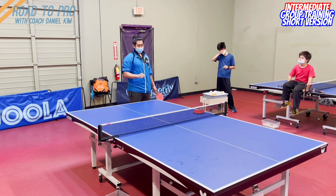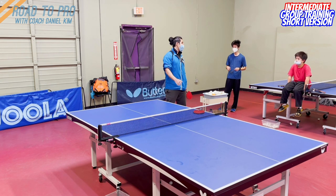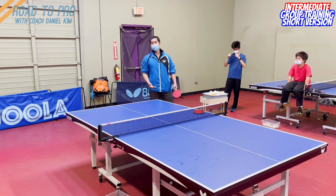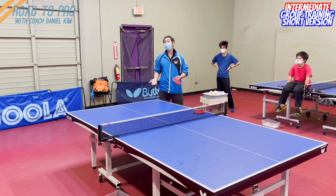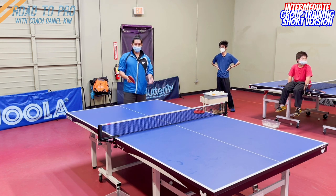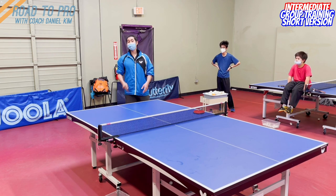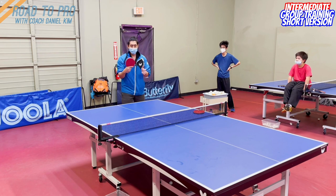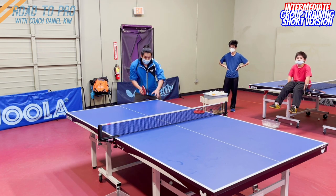If you can turn and make the first loop here, you have a very high chance to win. Of course, if you turn and miss the loop, then you have very low chance to win the point. So if you cannot do it, it's best to push it back deep — let them loop, you block and control the rally. If you can loop, push low and be ready to move.